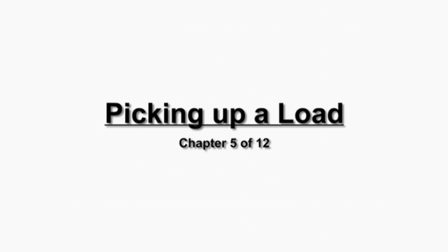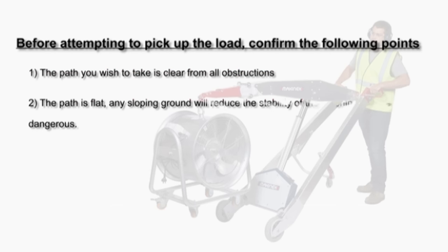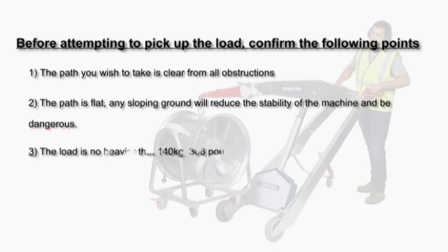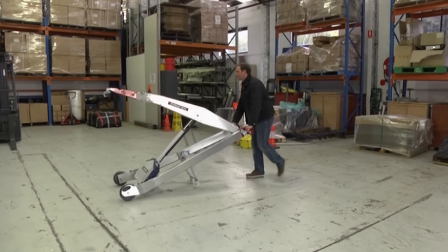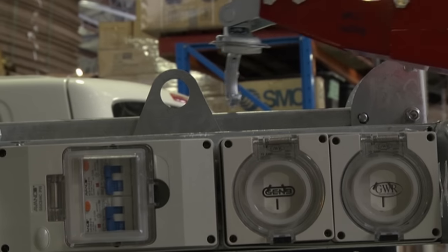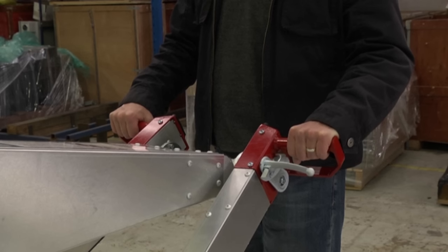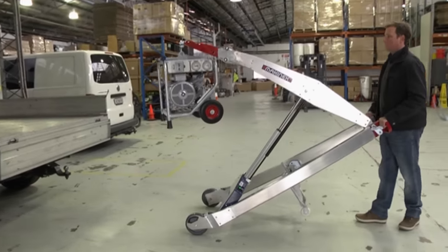Picking up a load — before attempting to pick up the load, confirm the following: 1) The path you wish to take is clear from all obstructions. 2) The path is flat — any sloping ground will reduce the stability of the machine and be dangerous. 3) The load is no heavier than 140 kilograms or 308 pounds. 4) The lifting point on the load is strong enough to take the weight. It is important to plan your execution, ensuring the PHT has room to roll up to the lifting point and the hook can come close to the lifting point without lifting the hands up too high. Approach where possible on the side where the lifting point is closest to the edge of the equipment.